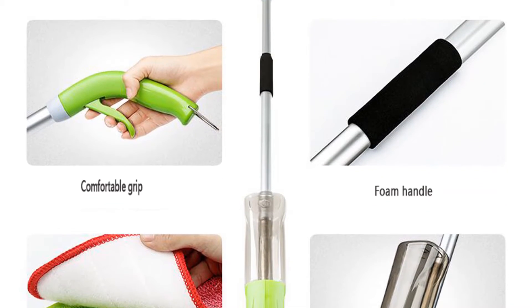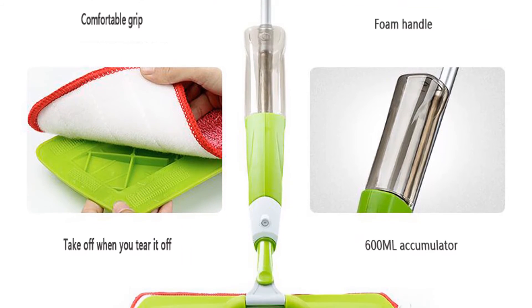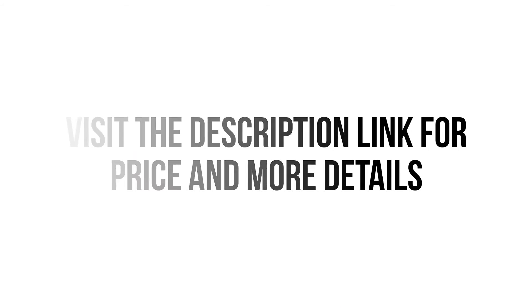Overall, this steam mop can be a good choice if you are really in need of a best steam mop and don't want to invest much money. Visit the description link for price and more details.